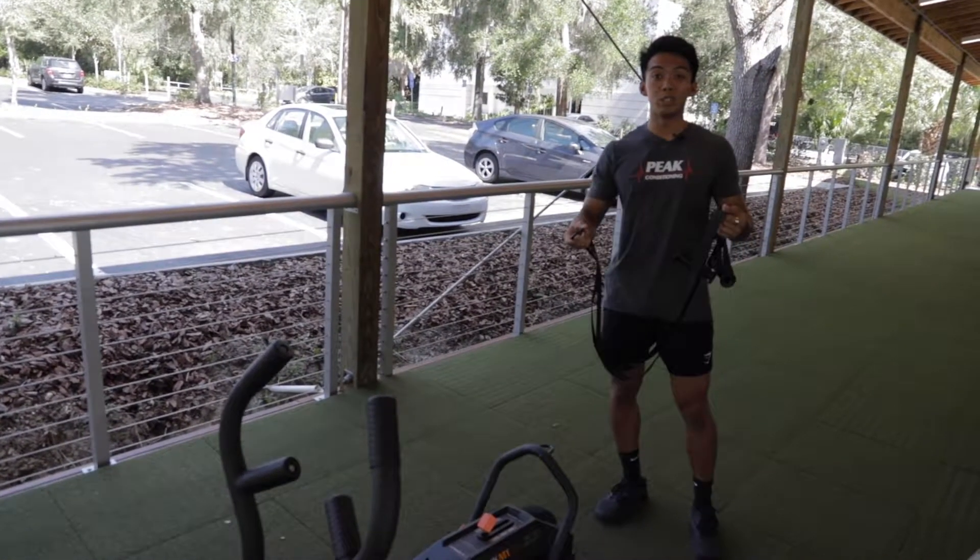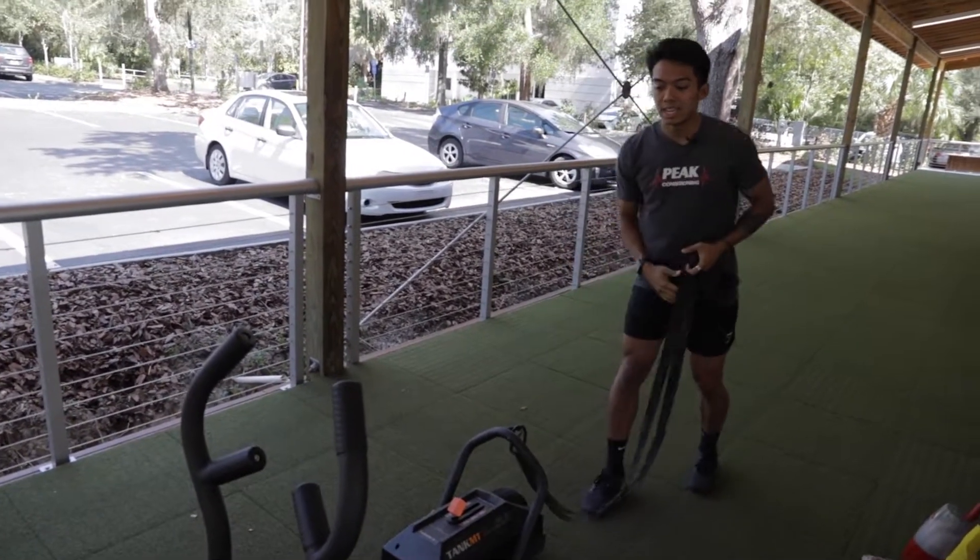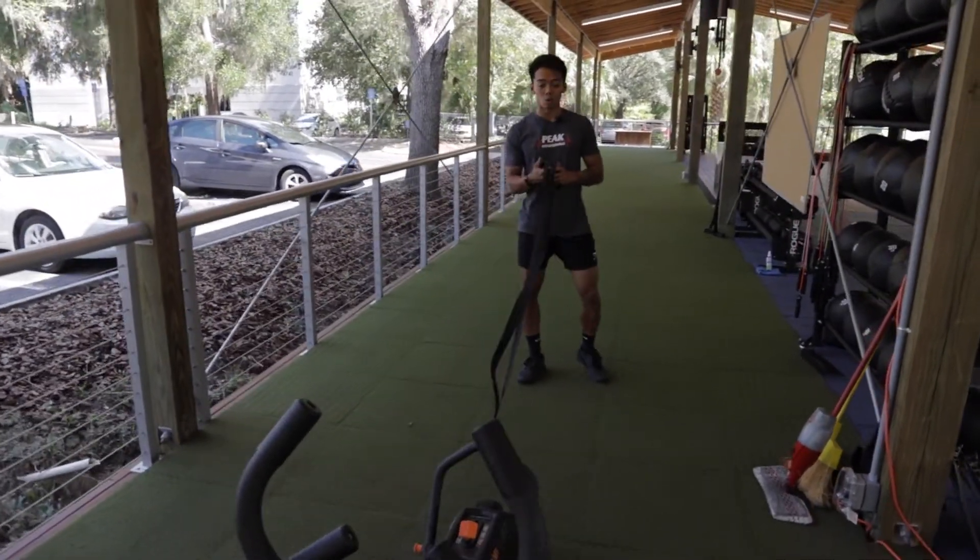Now for the sled pull, we can use one of these handy attachments for our handles. We go ahead and clip it onto the front of the Torque Tank, and the goal here is we're still targeting our lower body and core.